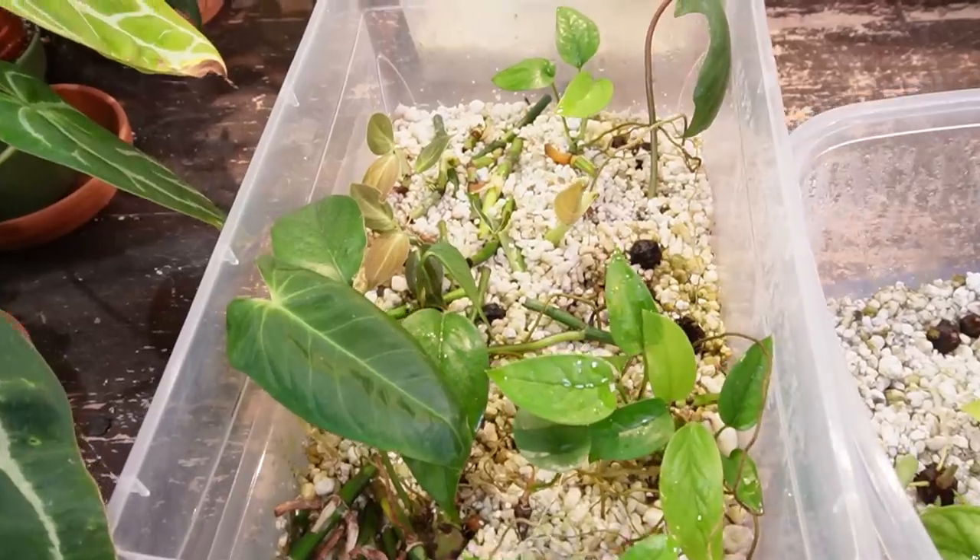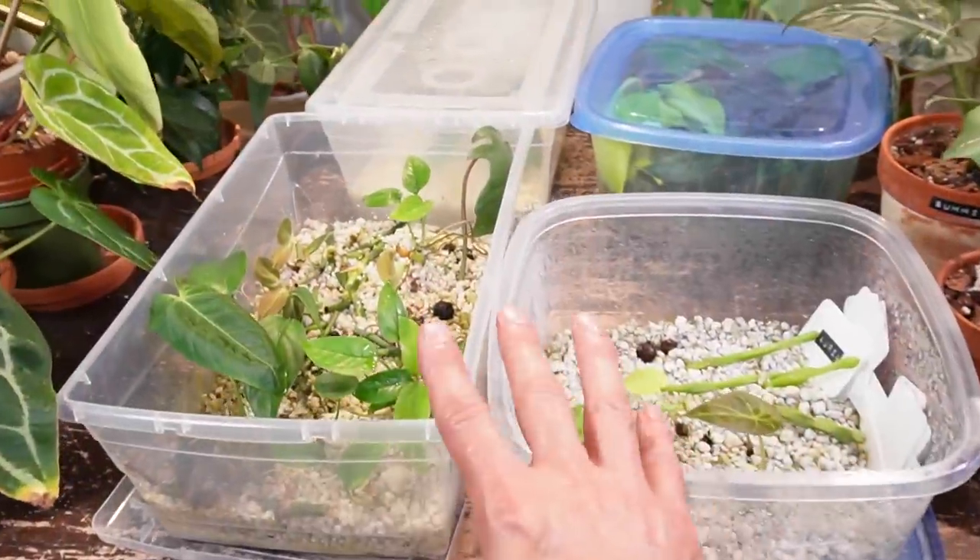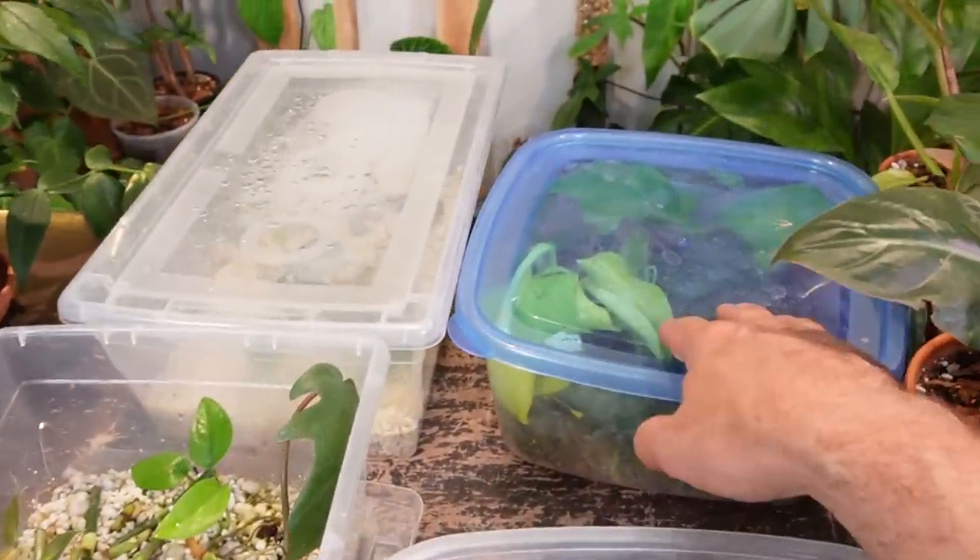I'm Jeff and welcome back to another video. Today I'm going to be showing you everything that I currently have in my four propagation boxes. I'm going to be removing some plants to make room for others, and closer to the end of the video I'm going to be setting up another perlite prop box. So let's get started. I have three perlite prop boxes and one sphagnum moss.